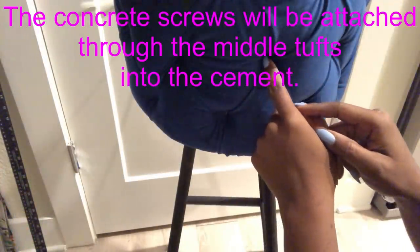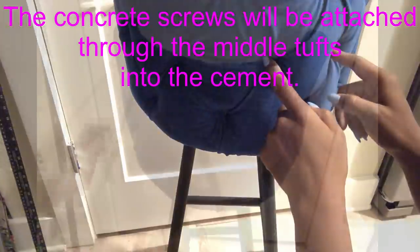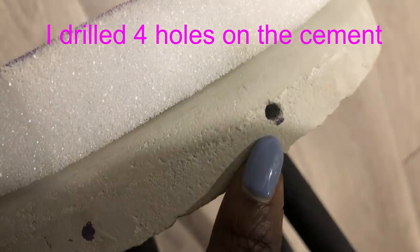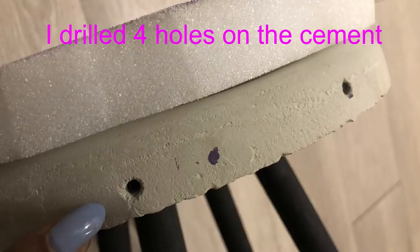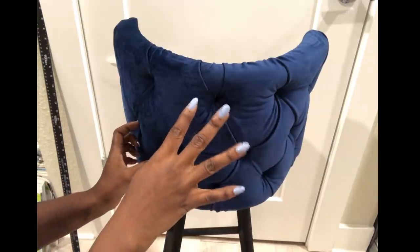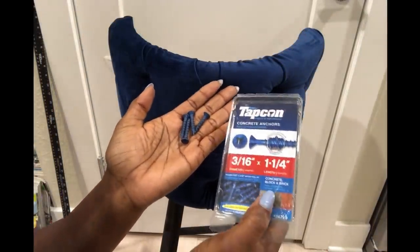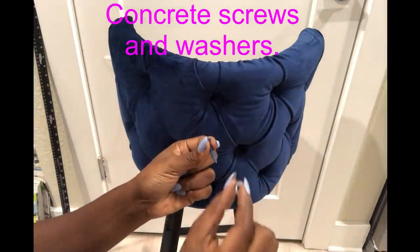I left the fabric at the front of the stool to cover the zip tie. I made four holes on the cement going through these four tufts, so I'll be using four concrete anchors. I'm also going to be using washers so that the fabric does not pull out.